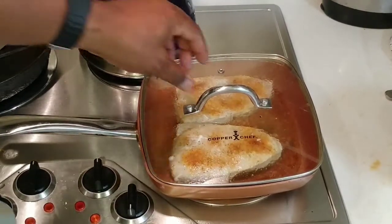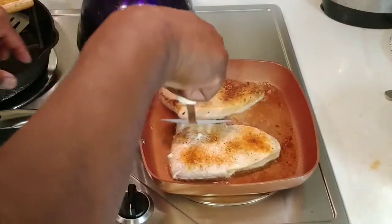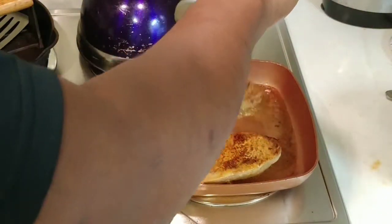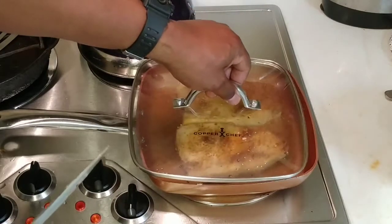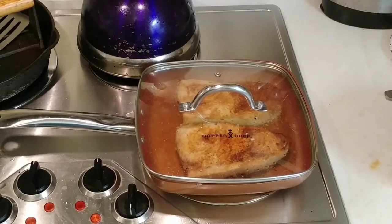We're going to let that sauté for a little while and cover it for a few minutes. That's been about three minutes, so we're going to flip it over. The rule of thumb is about three minutes per side. With the lid on it really increases the cooking temperature, so we're going to go another two and a half to three minutes.